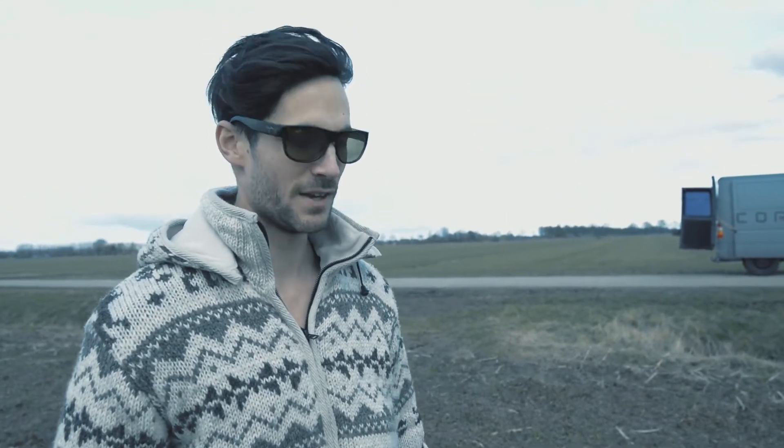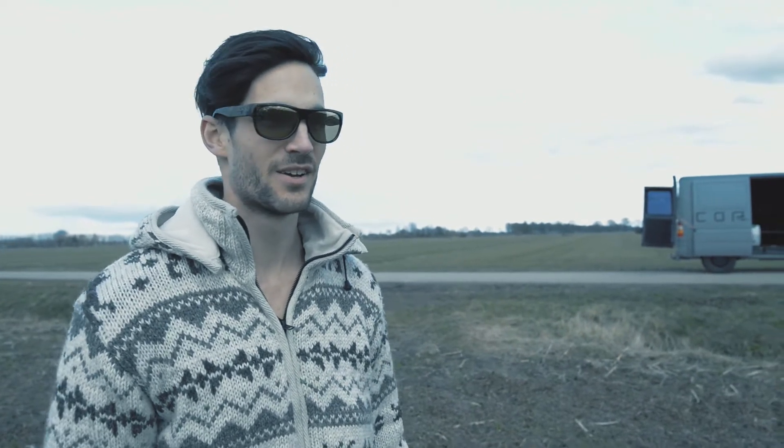We've set up everything — the only thing we're missing is power. You can run it off the mains or you can run it off a generator. Our generator is up in the van, so let's hook it up.